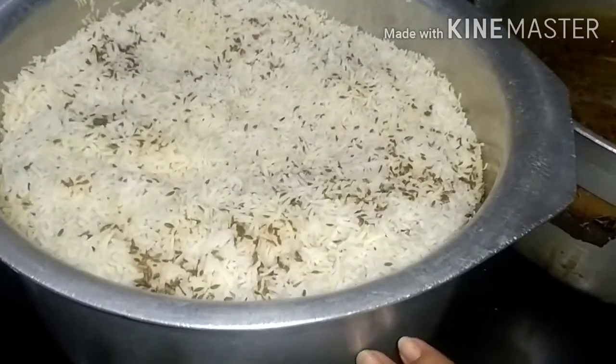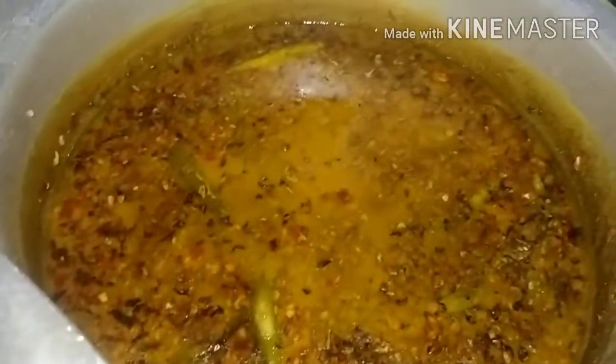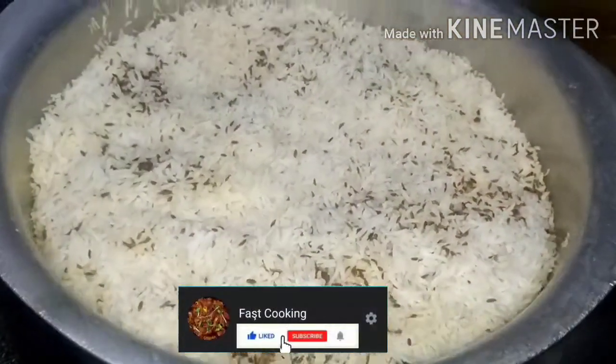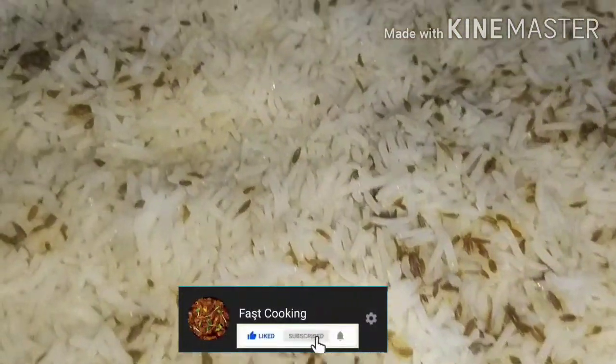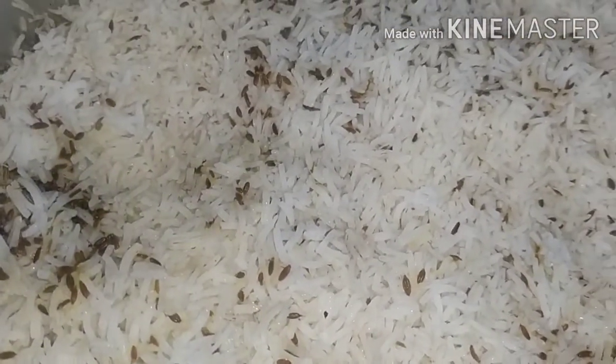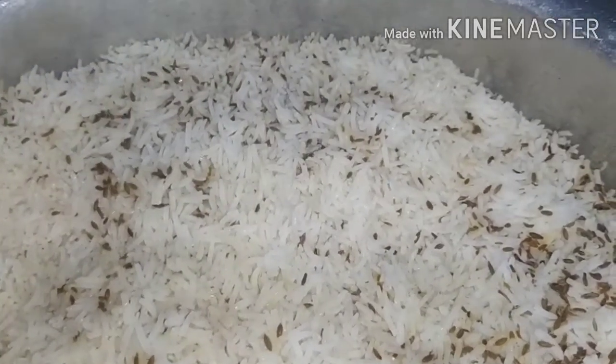We talked about my cooking. We've been prepared. I will tell you what I will do. Keep your thoughts in mind. Subscribe and click the bell. Like it. Keep your health in mind.